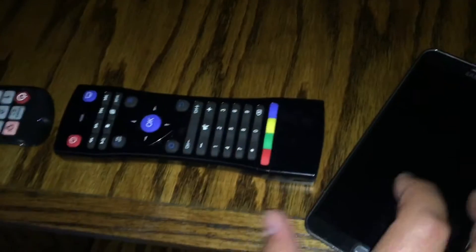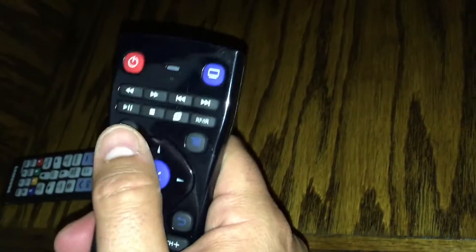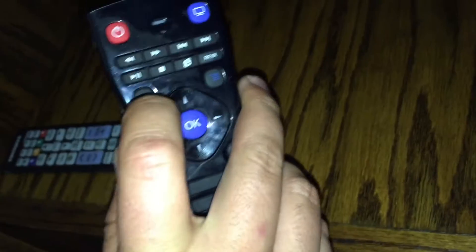So what that means is you can use this as a mouse. You can turn on the Air Mouse when it's in RF mode. But if you're going to use the keyboard, you want to click with the OK button on the area that you want to input. You do not want to use the Air Mouse with the keyboard — it's going to be jumping all over the place. So make sure that's off.